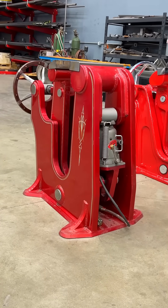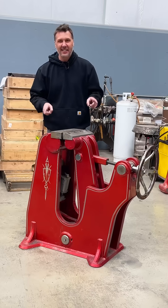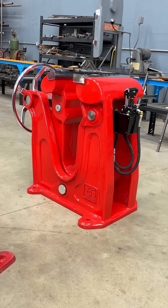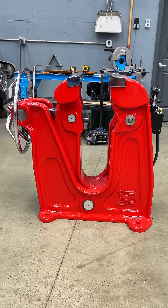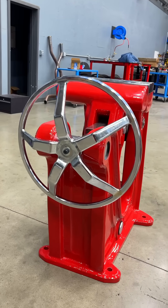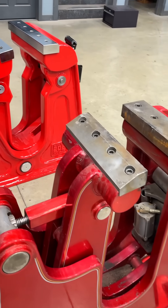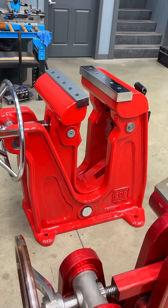I built this vise six years ago as a prototype and there's a lot of things I hate about it, and I want to show you how I fixed it on the production version. This is the new Fireball 208 blacksmith floor vise, and I'm going to talk about all the changes that I learned and discovered with this prototype that didn't make it into the production version.